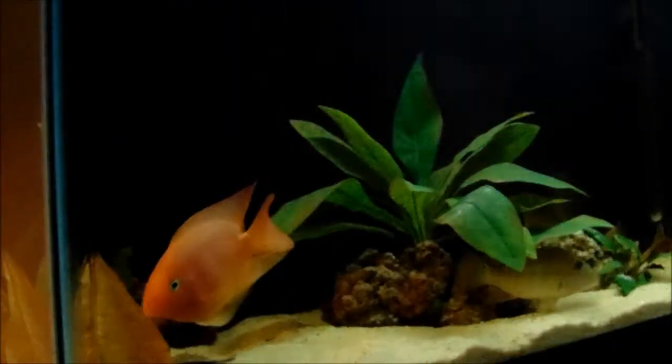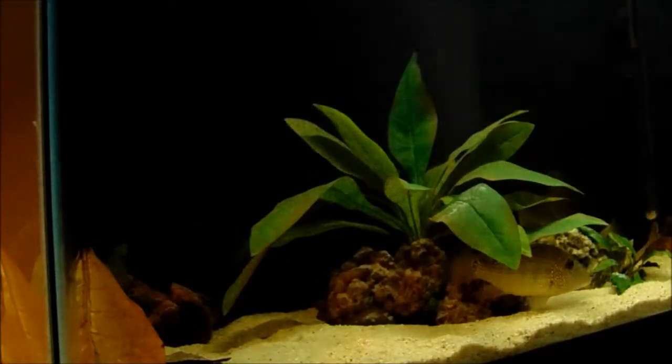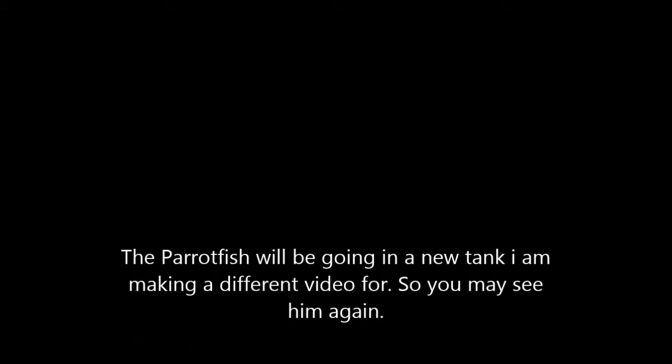I'm having a bit of a hard time trying to figure out where to put them. As you can see, the yo-yo loach is already fighting with the rafael, but the parrot fish is already in the tank and he's already getting bullied around by the demon earth eater, so I may just put him in the other tank that I'm planning on doing a video of.